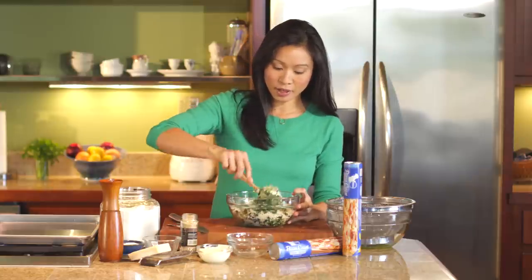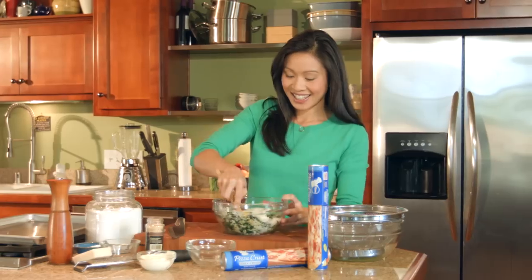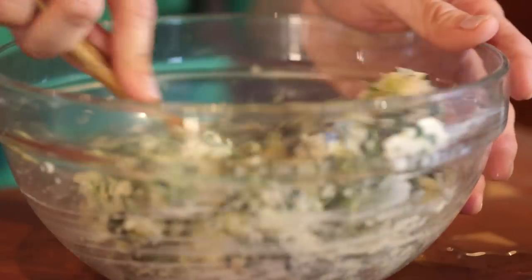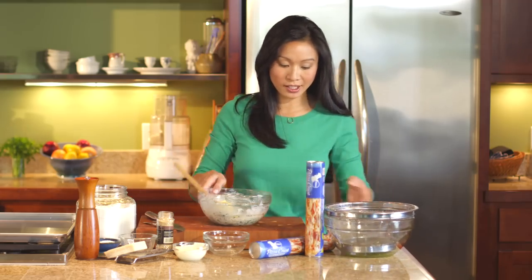And then you'll just use a little bit of elbow grease to mix this up into one cohesive mixture. Our mixture is all set, so let's go ahead and crack open some of our pizza dough.